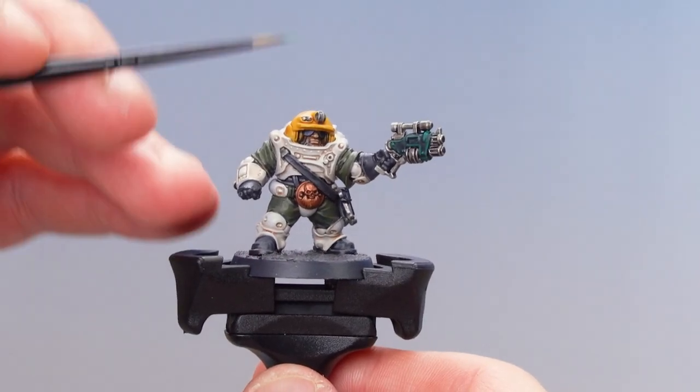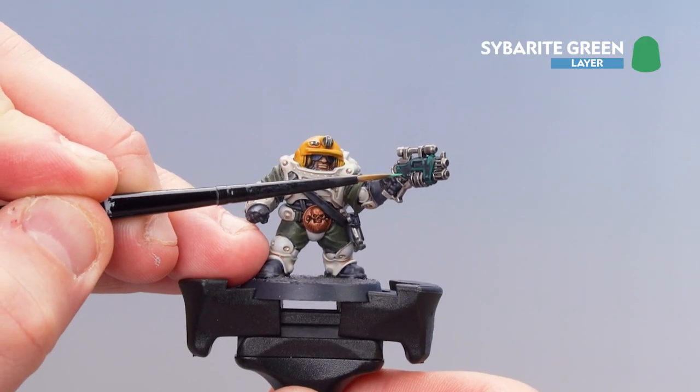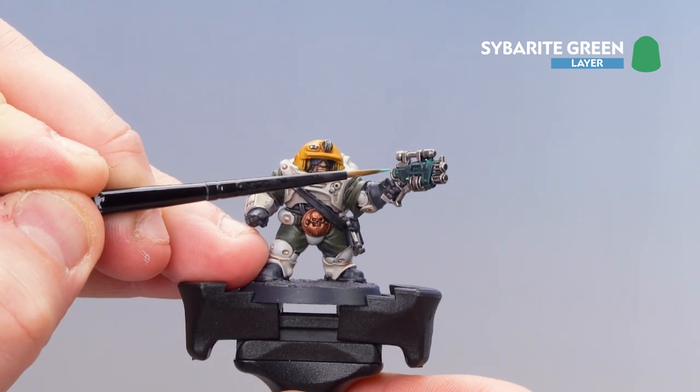With that first highlight now done, we're just going to use a little bit of Sabreite Green to pick out some of those corners and rivets. Not too much, because we still want to see some of that Cabalite Green shown through.